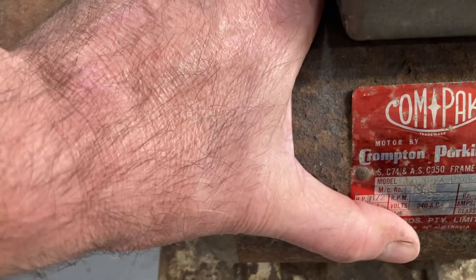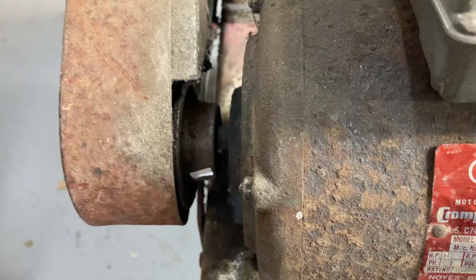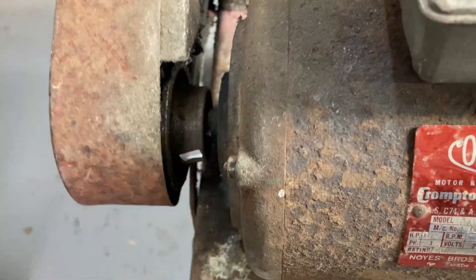All the slipping and the worn bearings cause a lot of heat, so I touch it with my finger — yep, too hot to touch. So I'll touch it again just to make sure.